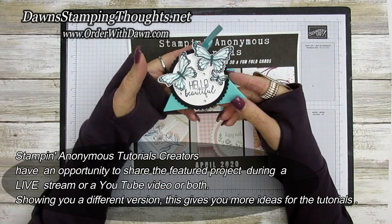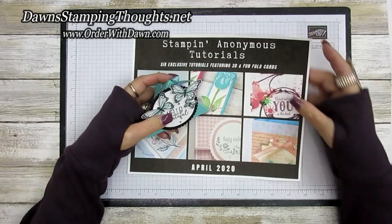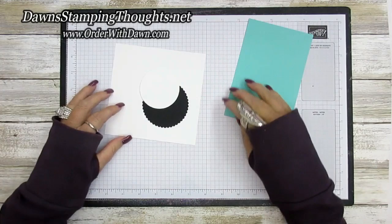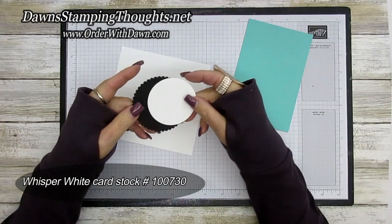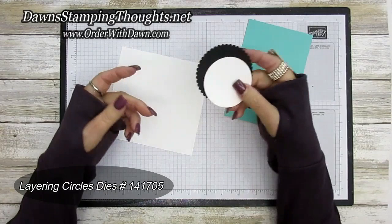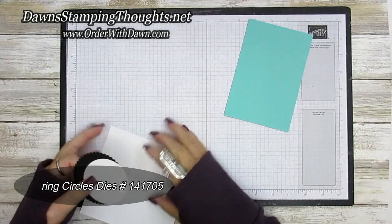So this is my version of that tutorial. Alright, let's get started. For our box we're using the Costa Cabana cardstock, this piece is cut at four by six, and we're going to use the Stampin' trimmer for that. I've already got a piece of scrap whisper white to stamp our butterflies, and I went ahead and already die cut out the circles for the greeting on the front of our box. We're going to stamp on that and add it to the front. These are using the layering circle dies.